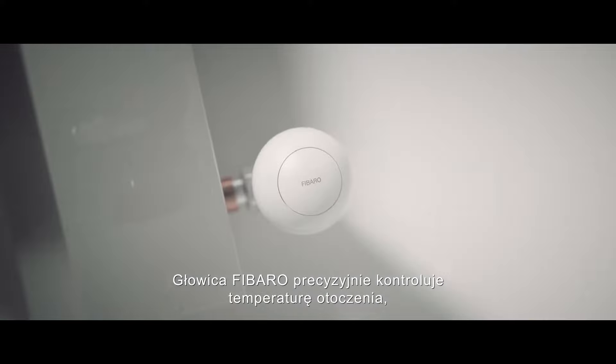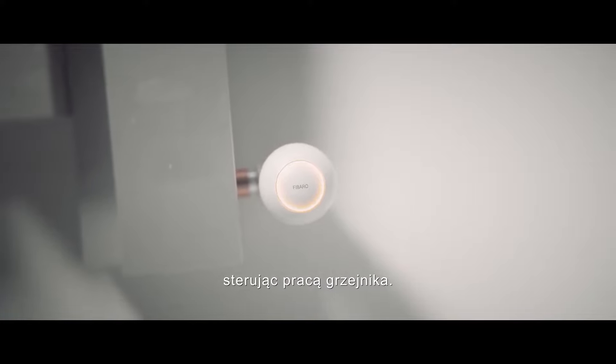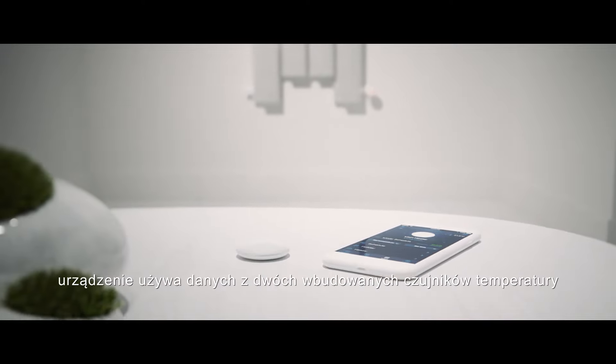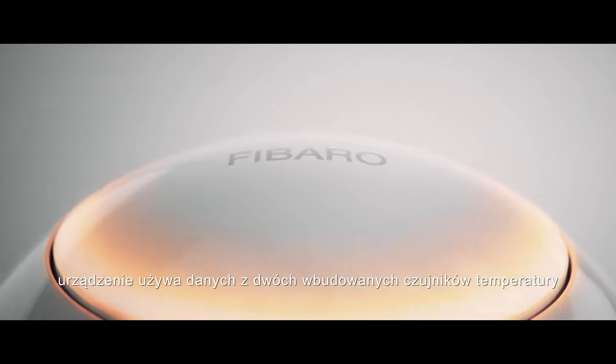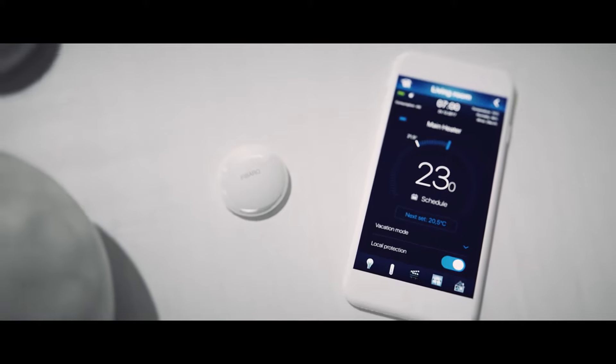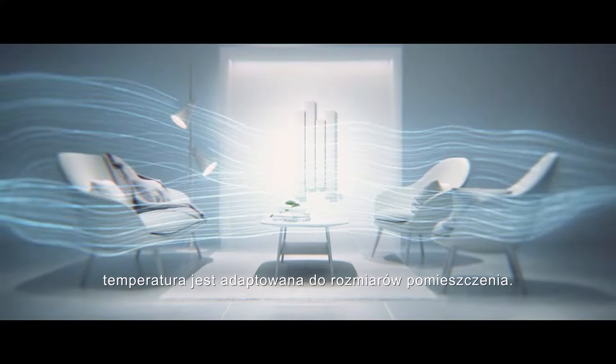The FIBARO head adjusts the temperature of the surroundings precisely by controlling the radiator's work. To be sure that the room is properly heated, the device uses data from two inbuilt temperature sensors and a separate one. To work more efficiently, the temperature is adapted to the room's dimensions.